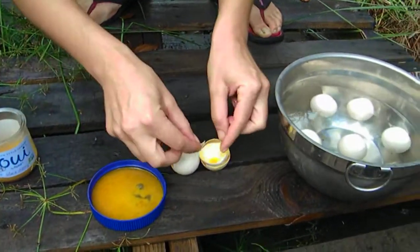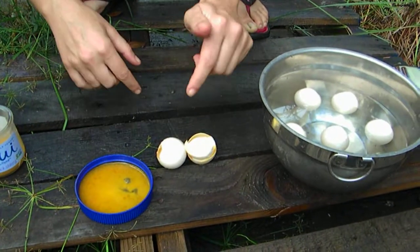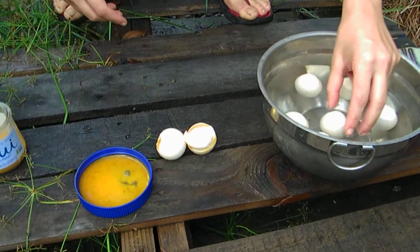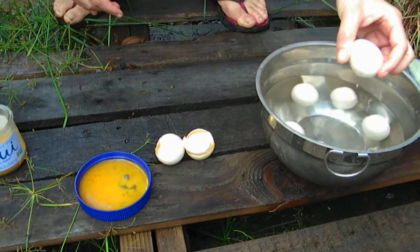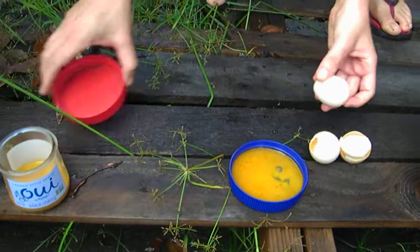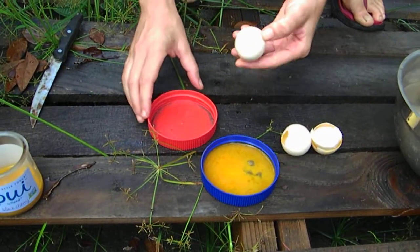One good thing about these eggshells is that you can put them in your compost and they will provide calcium for your garden. Here in Hawaii, we don't have a lot of calcium in our soil, so this is like a very precious resource for us.